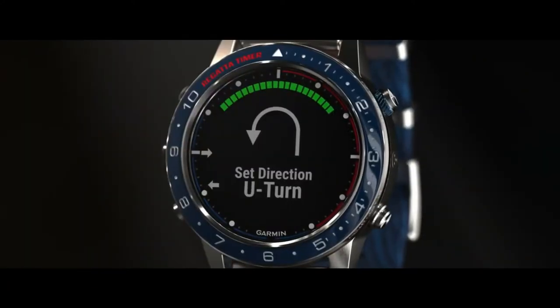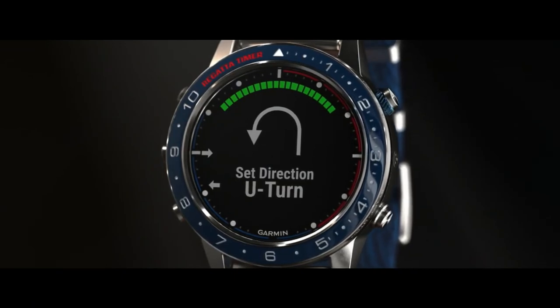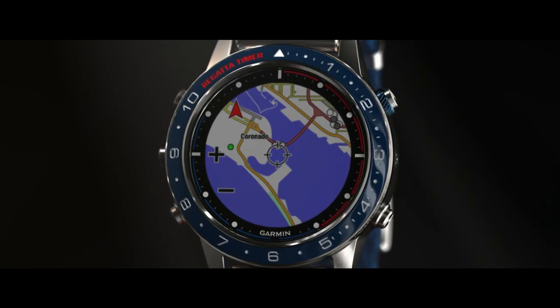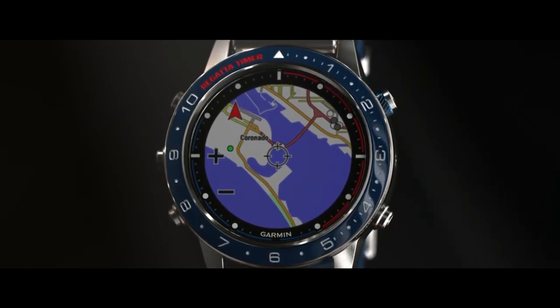You will also appreciate other performance tools. Garmin Autopilot Control helps you adjust heading from your wrist. You are also able to see your location with marine mapping on your wrist — even if you're not at the helm, you have multiple maps installed on your watch.